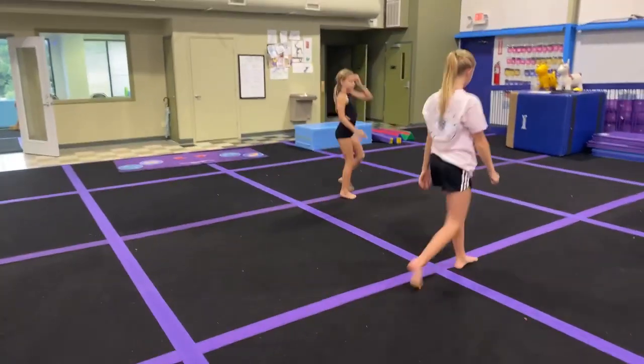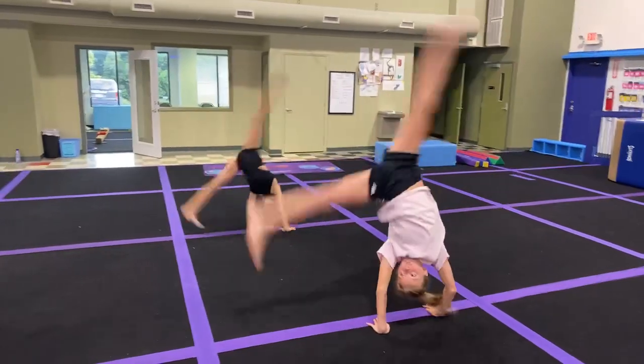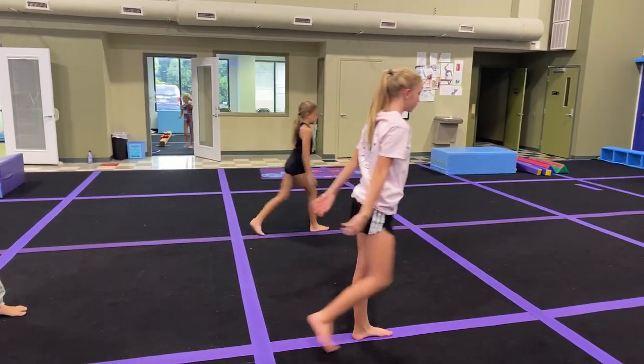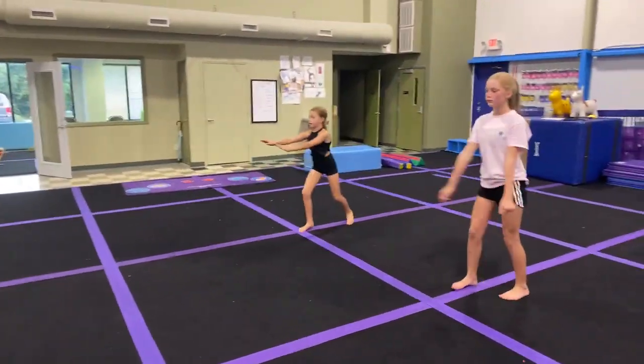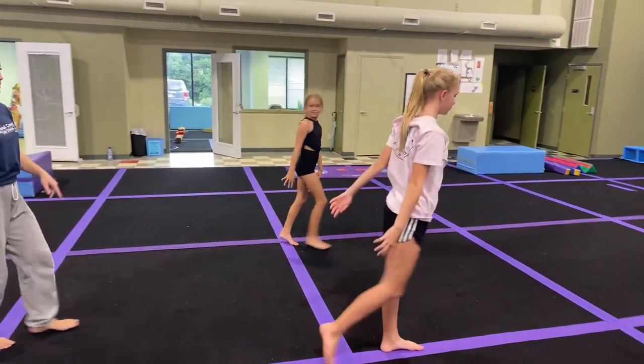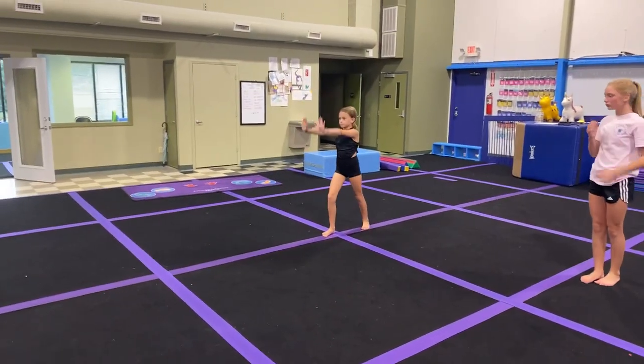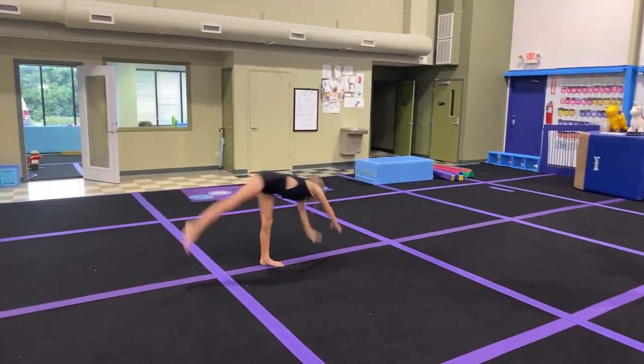Do it again. Where's the dive? I need a lift and a dive. Lift and dive. Lift. Try one more, girls. Lift and dive. A little messed up on that one — try again, Madison. Push. Lift. Good.